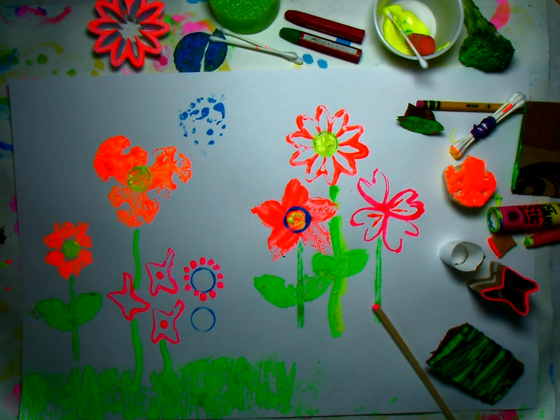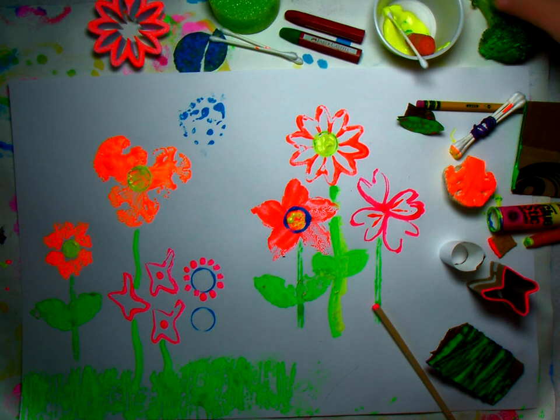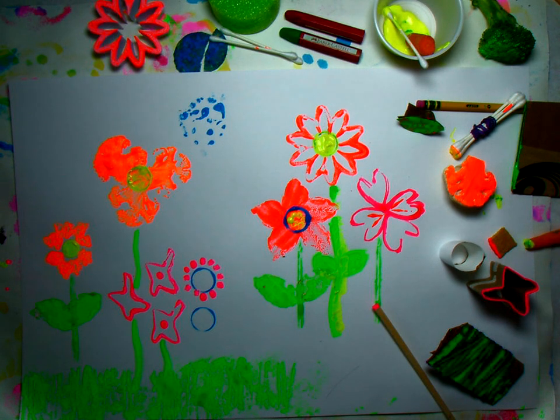Hi artists, welcome to a printing lesson. We're going to make a garden with found objects. I have all kinds of supplies here and I already started due to the time factor. I'm going to start doing a little more and I'll explain what I did with these objects.